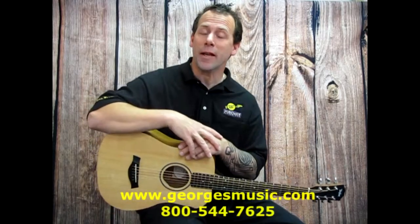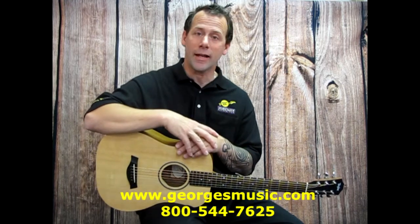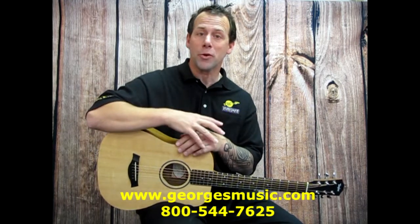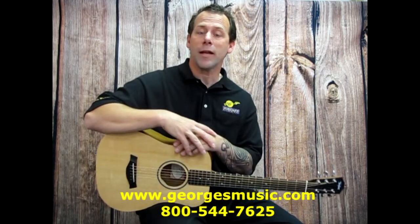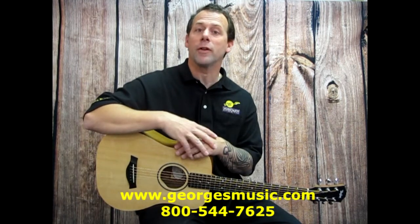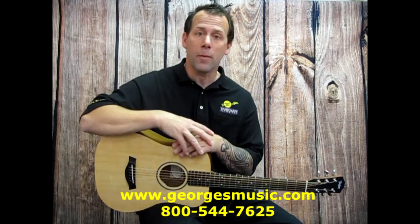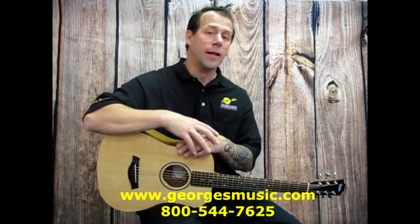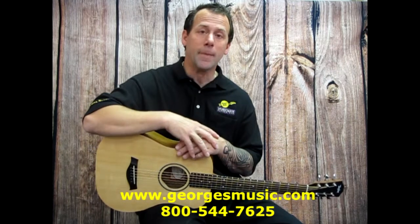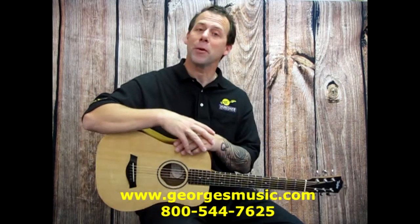Hey, this is Eric from George's Music. A very common question we get is what size and style guitar should I get before I start my musical journey. We get this question in our stores and online, and I'm here to help you. This video is just going to be a few minutes long — it's going to show you the different sizes and styles of guitars you can choose from, whether you're just starting out, getting a guitar as a gift, or possibly getting it for a child or grandchild. So let's take a quick look.